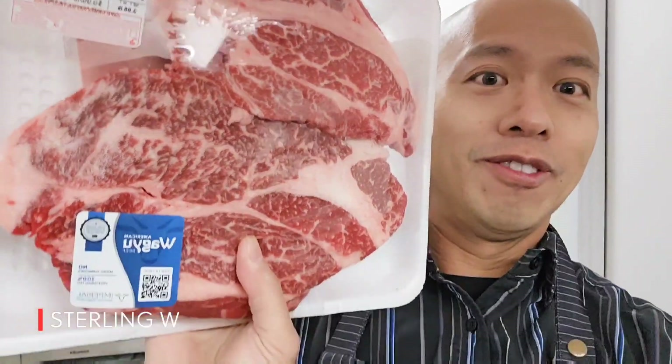First time doing this, and of course after work I put on my apron and I set my work clothes on. But it should be pretty cool. Today we have a pretty awesome thing — I got myself some Wagyu steak.